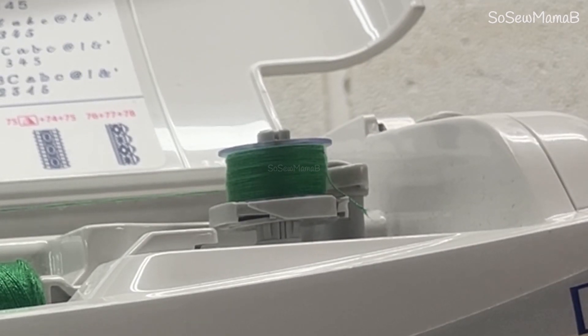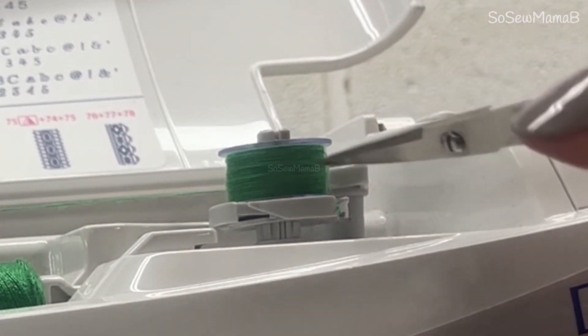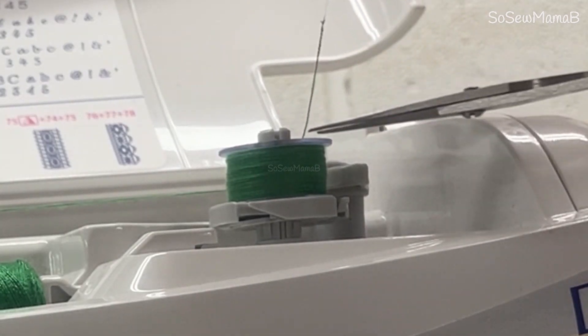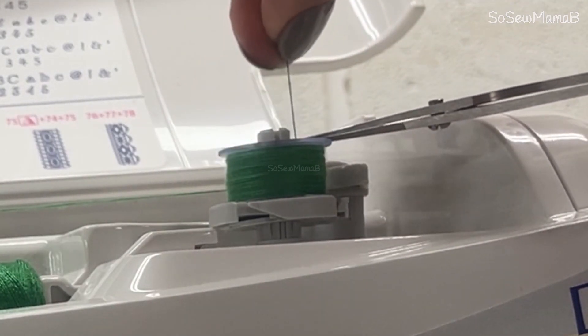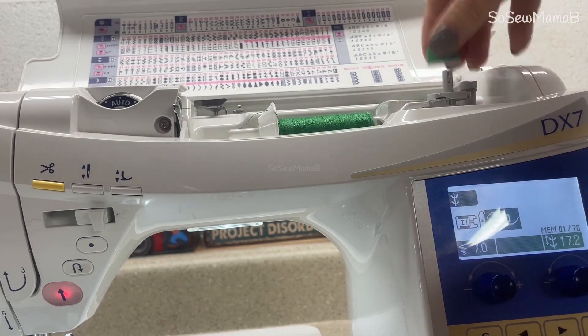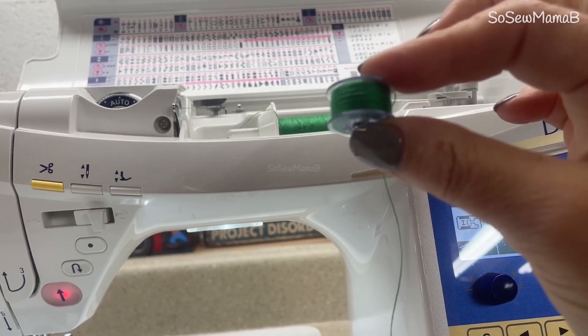Now I just take my scissors and cut this little bit off at the top — the bit that was sticking out — just cut that off, and cut your thread, and there we have a nice neat wound bobbin.